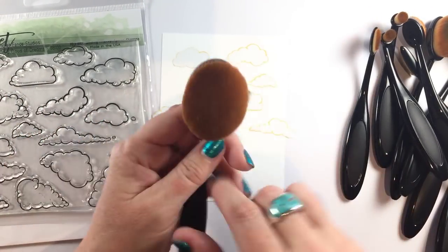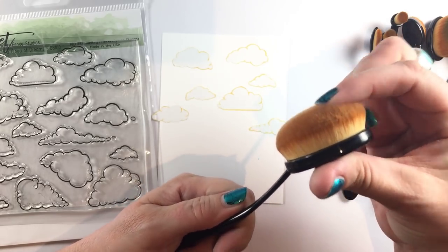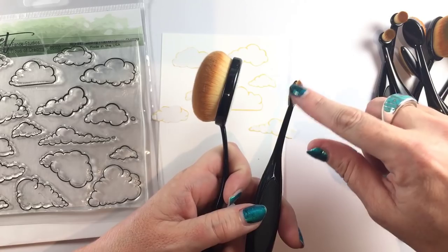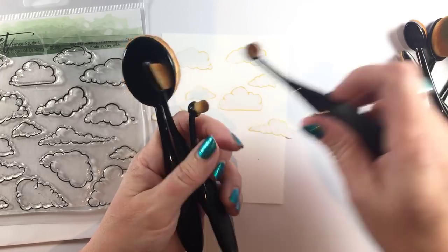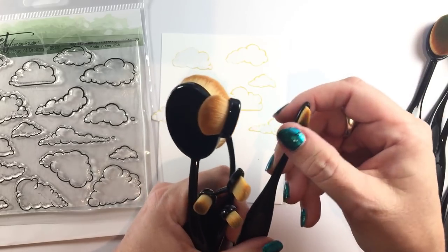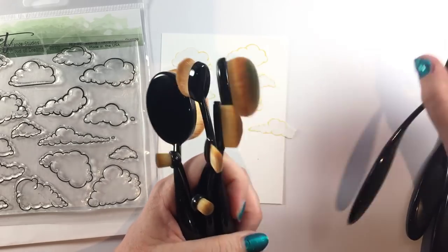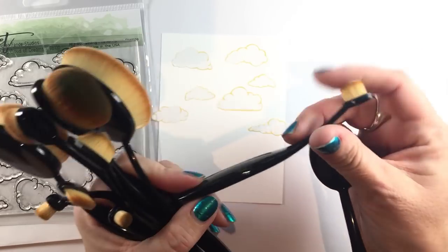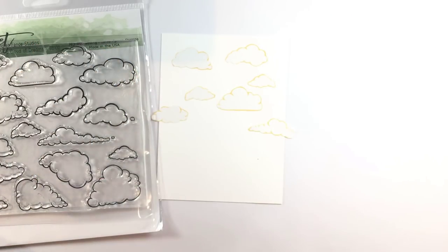I have the On the Cloud of Dreams stamp set here that I've stamped onto masking paper and just cut the clouds out. I'm using these amazing brushes — I got these a few weeks ago and they're so soft that I just want to pet them. I don't even want to do ink blending, I just love the way they feel. They're designed to be ergonomic and very easy to grasp even if you have very small hands. They are not makeup quality, they are made for crafting specifically and ink blending, but the set of brushes includes all these fun shapes and I'm going to show you what you can do with those and why it's good to have more than one shape.